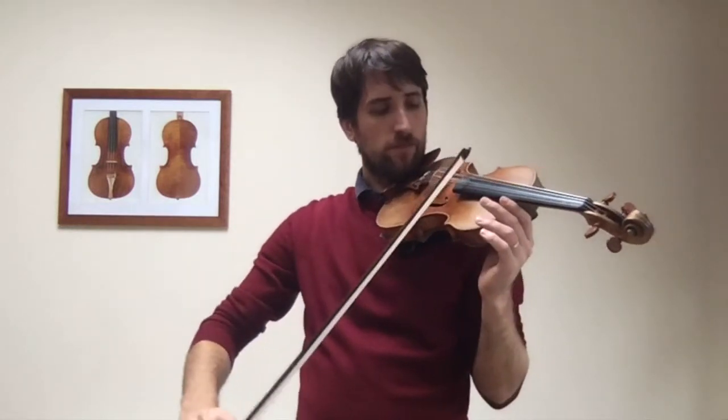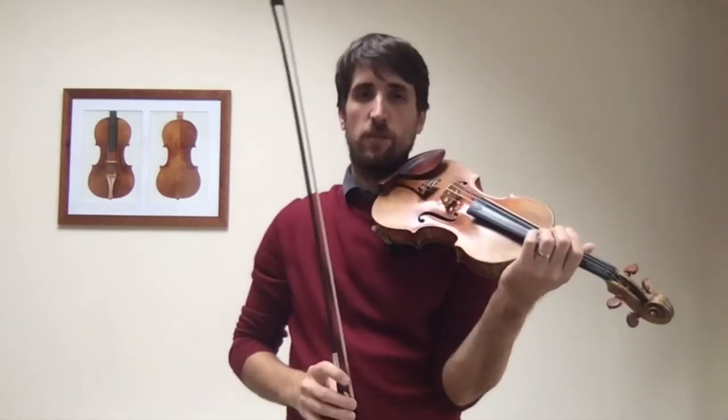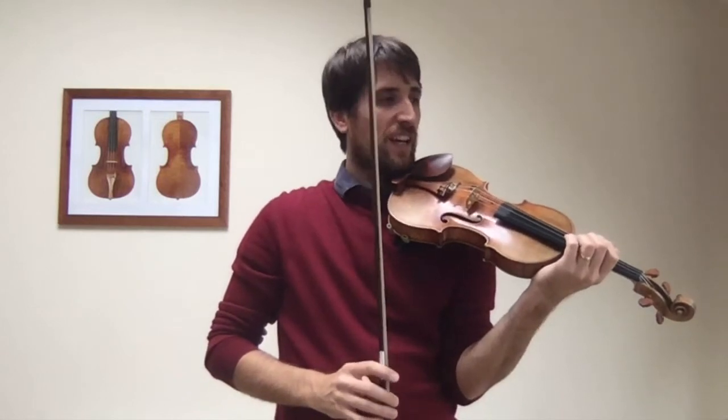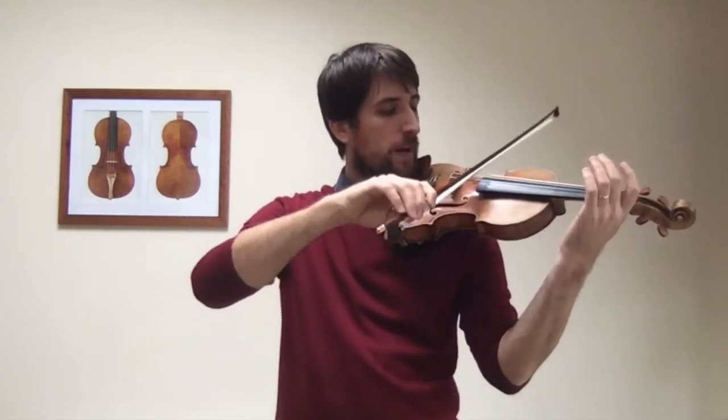Make sure the bow is in tune. Because if it's not in tune, it will be quite difficult to play the double stops in tune. And then the other thing we need to make sure is that when we play two strings, the bow is balanced between the two strings.